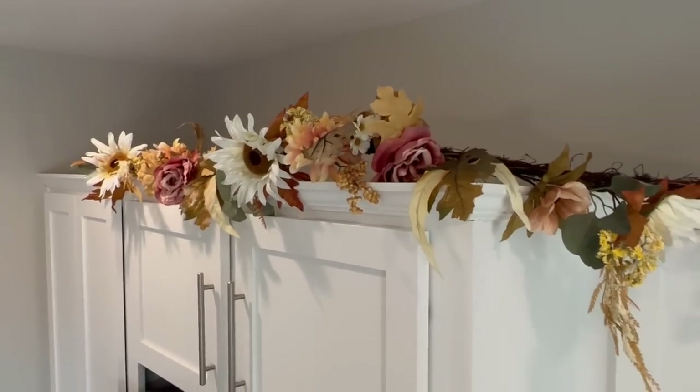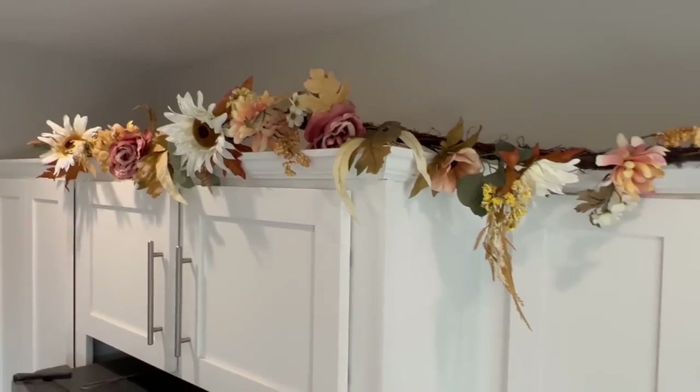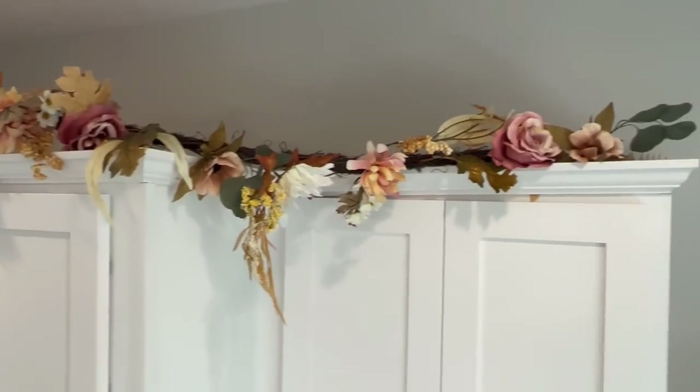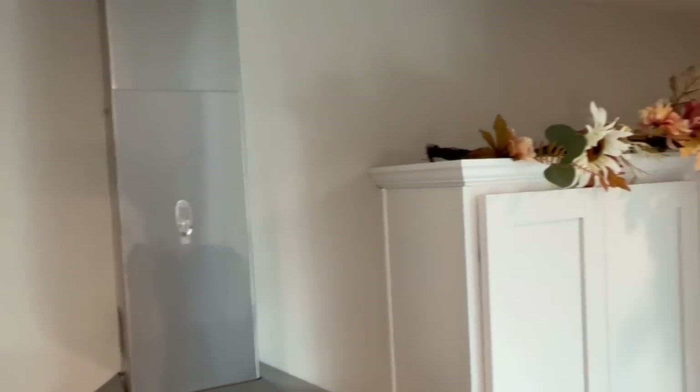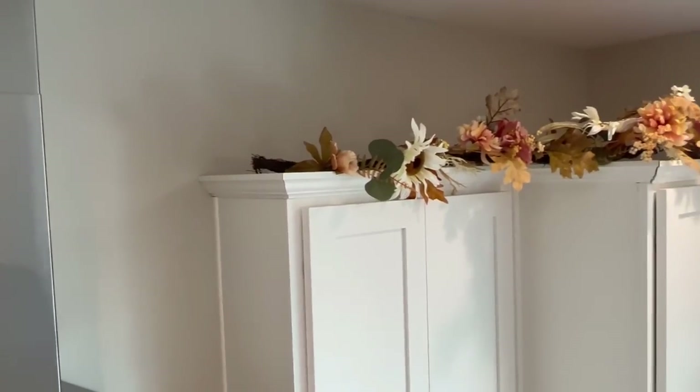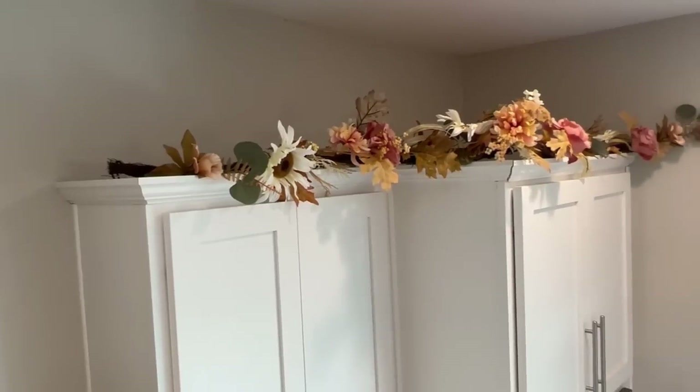Now as far as florals for in the kitchen — I found these two garlands from Michael's and then I just went off from that. I love the giant flowers and how pretty the color of the leaves are, and I went ahead and secured them to the tops of my cabinets.